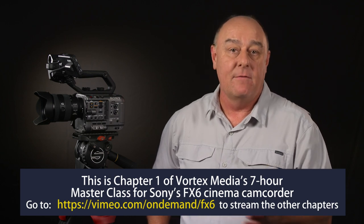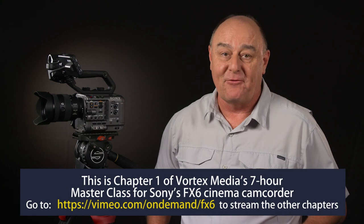Speaking of external controls, at this point during one of my masterclass videos, I like to lay the groundwork for all the rest of the chapters by taking a quick tour around the camera to help you get familiar with the layout, and then we'll come back to them in later chapters for more detail. So let's get started because, as I like to say, we've got a lot of ground to cover.